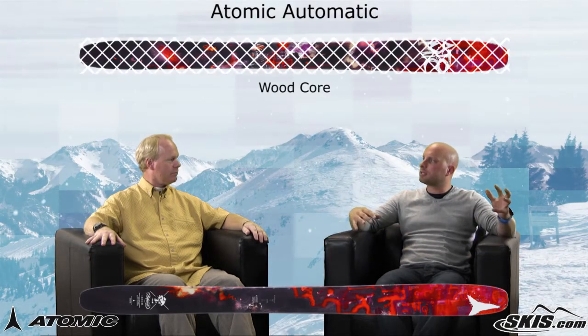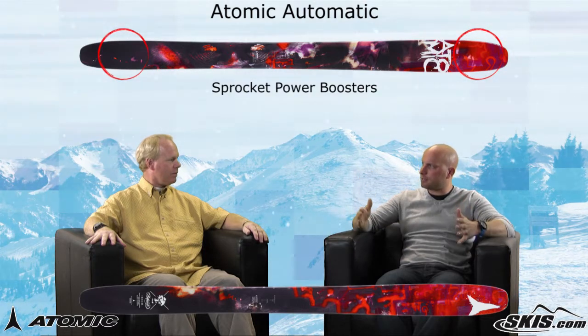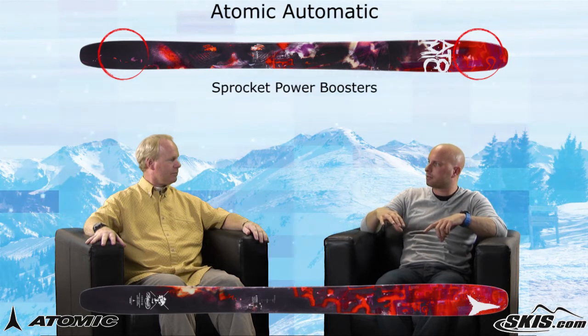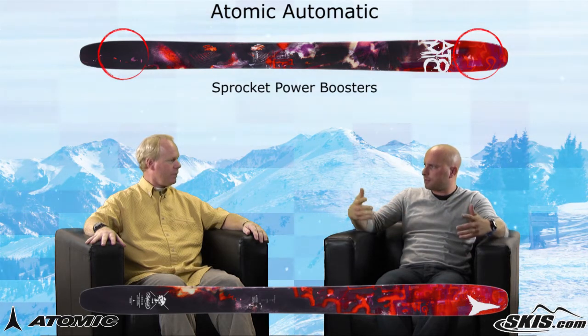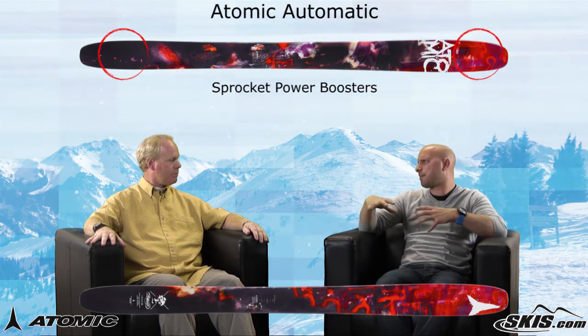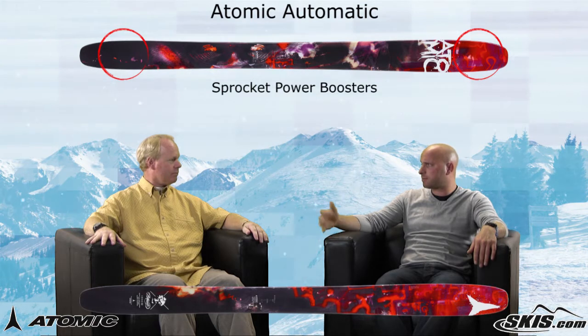And we've got a wood core with something that's really unique, and I think it's cool that Atomic did this year — the sprocket power boosters. That's two titanium strips that are actually inlaid into the core here, in the tip and the tail. This is different, because a lot of times manufacturers stack stuff on top of the ski and it adds weight. You guys found a way to cut down on weight but add stability, right?